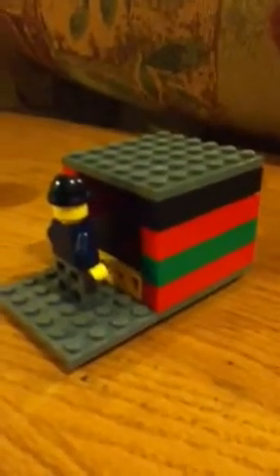Hello, hello, it is Evan. Today I'm going to show you my Lego pop machine.